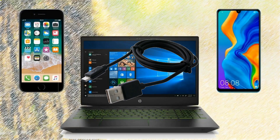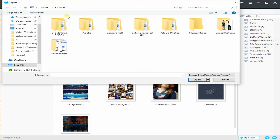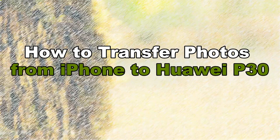Go to the Photo Manager tab again, then tap the Import button and select the photos you transferred to your PC from iPhone. Then click the OK button to move them to your Huawei P30. And those are the best ways on how to transfer photos from iPhone to Huawei P30. Thanks for watching.